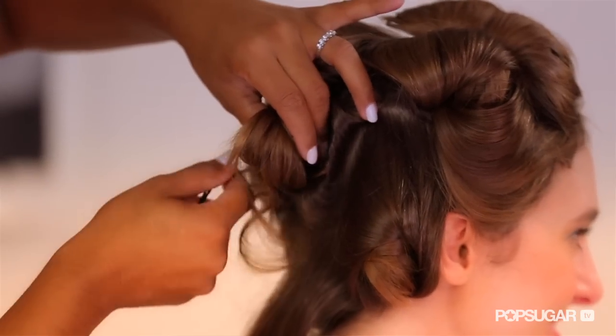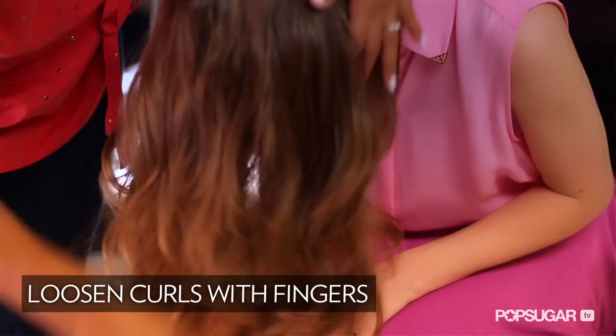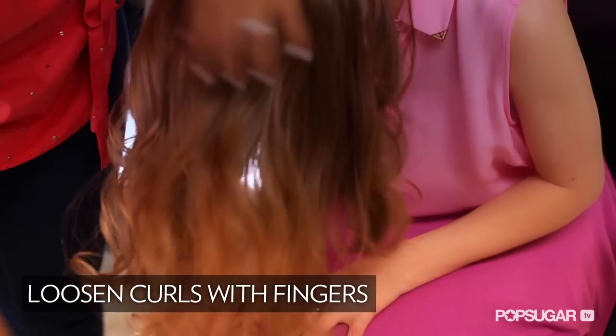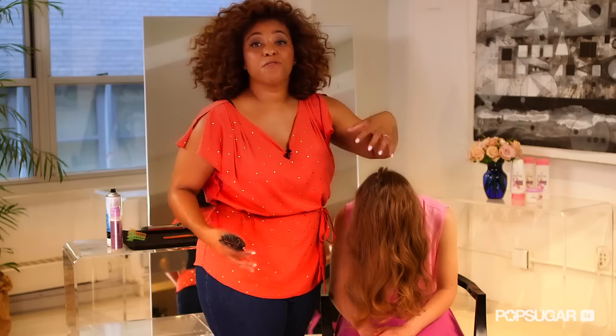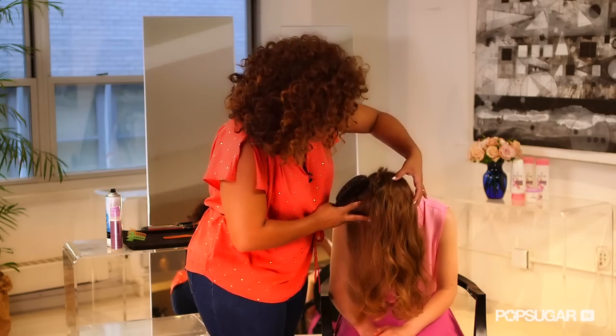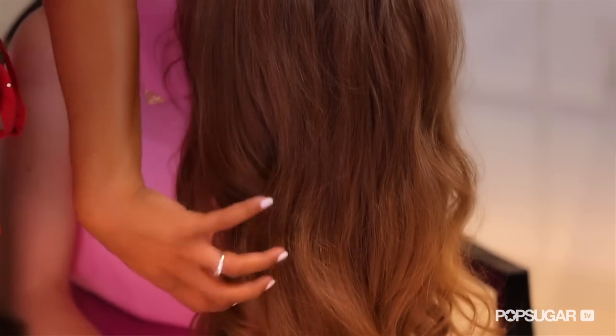Then I'm going to take your pin curls out, have you dip over, and run my fingers through. Next I'm brushing her hair out, which is actually giving her full-bodied waves and curls. You can see the difference — running fingers through gives a gorgeous look with very individual curls, but brushing gives curls that are very full-bodied.